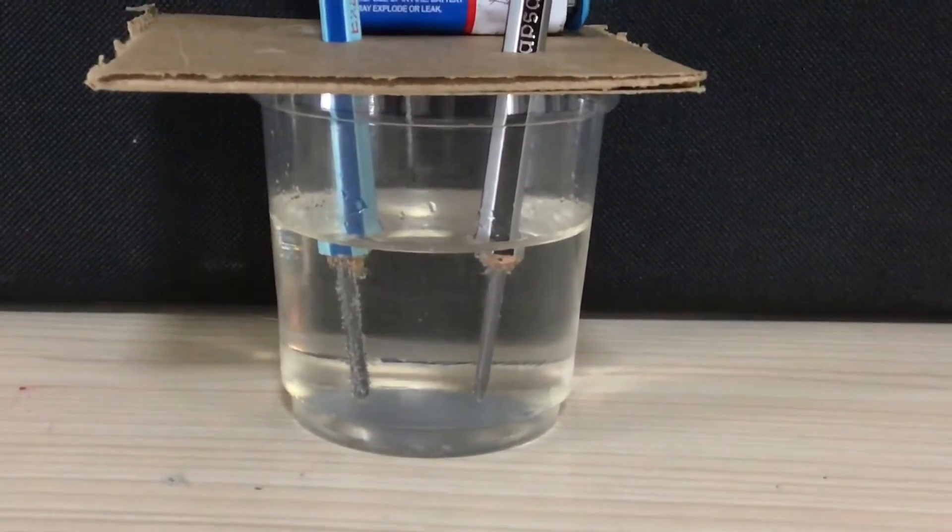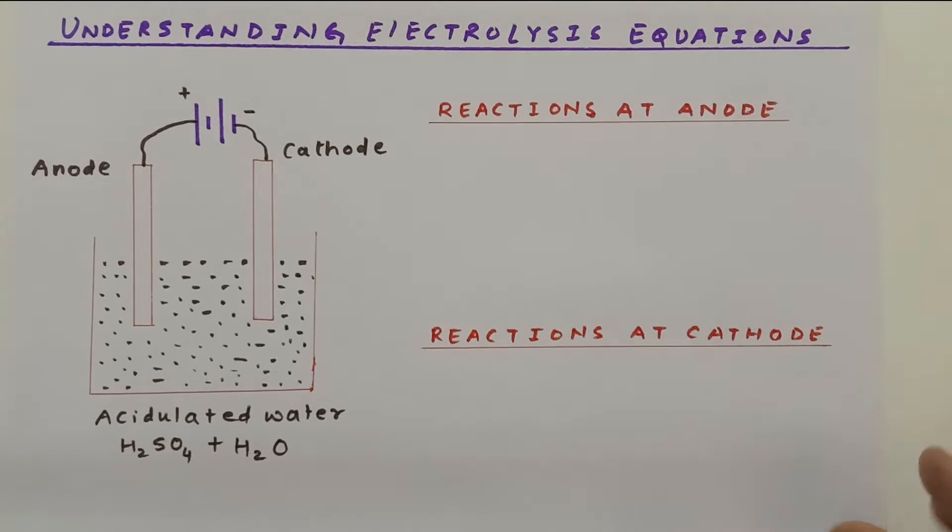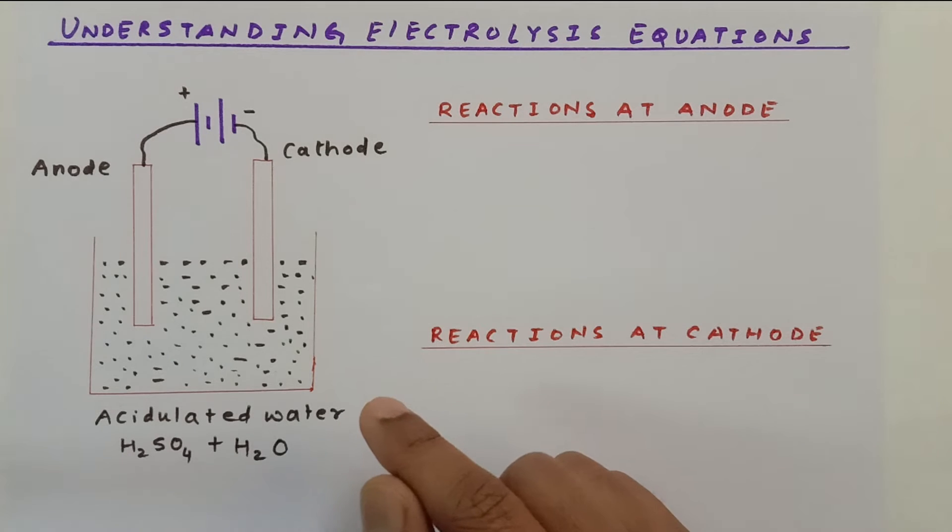Now after seeing the demonstration, let us learn about the equations related to the electrolysis of water. We know that pure water is a bad conductor of electricity — it will not allow electric current to pass — so we add some amount of salt.